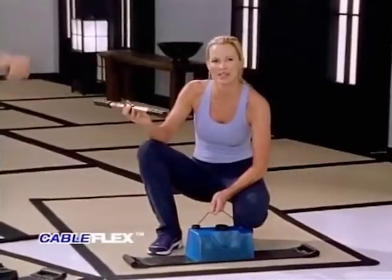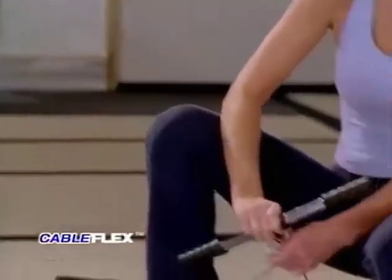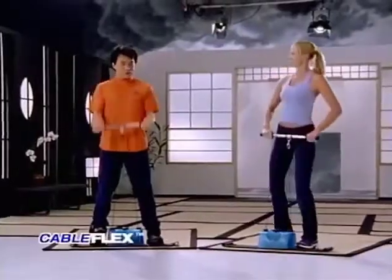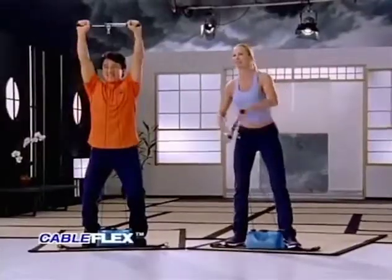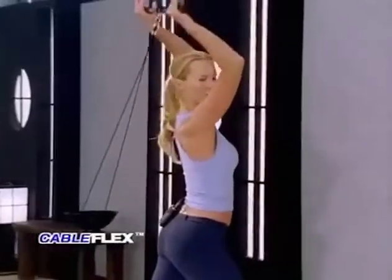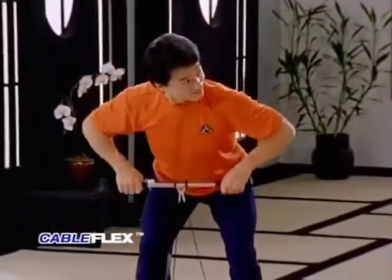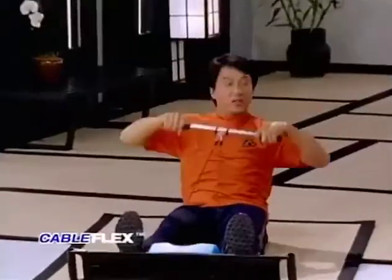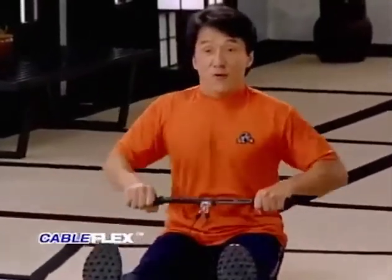Here's a great accessory that comes with your Cable Flex — this workout bar. You just disconnect your hand grips, clip on the bar, and you're ready to go. I can use it for my biceps and move right into a shoulder press. I love it for the triceps — this is a great exercise for the back of your arms. Also, I can do the standing row, and I can sit down and do the row while watching TV.